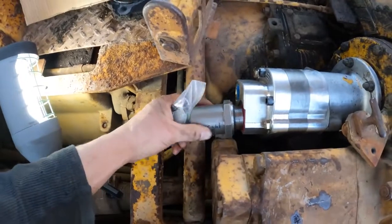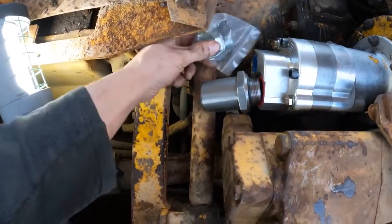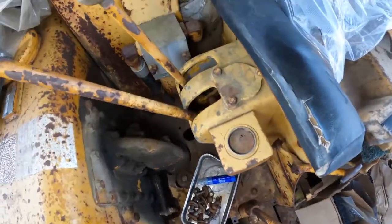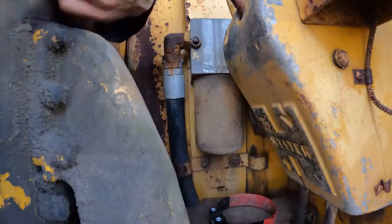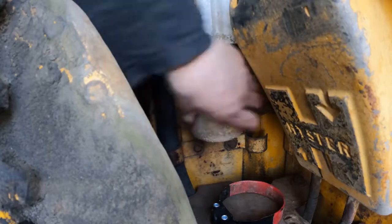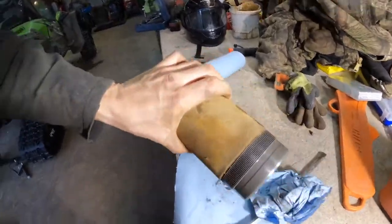So I assume that goes right there, and this probably goes right there. Look at that — that's clean. Let's just get the dust off the outside.